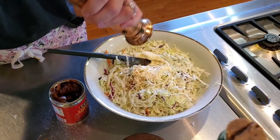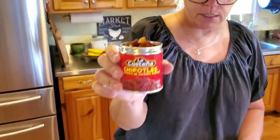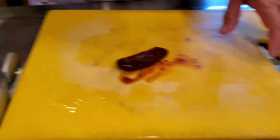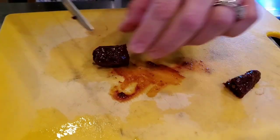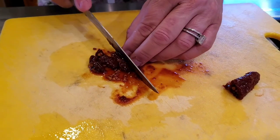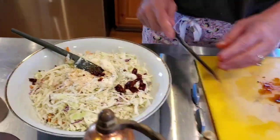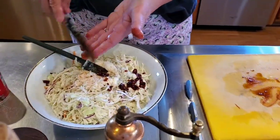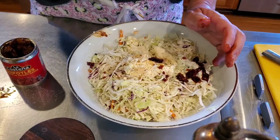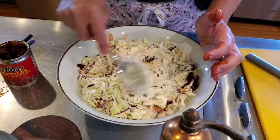Pepper, and it calls for a chipotle in adobo sauce — it comes like this. Here's one, and I'm not going to use the whole thing since this is not a full recipe, so I'll just cut it in two and use half. It can be a little spicy, but it's really good in the slaw. That's how I reused stuff from the fish tacos — just think about what's in your refrigerator and you can reuse it.